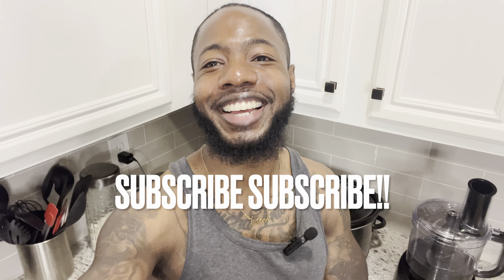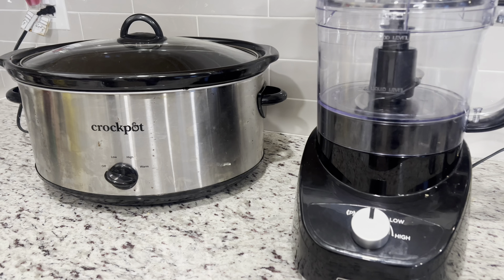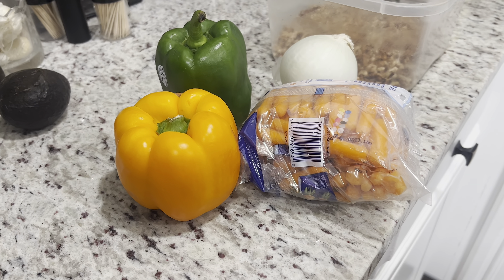We're back live from the kitchen. I'm gonna be showing y'all how to make ground meat without using meat — we're just gonna use pecans and vegetables. You're gonna need your food processor and a crock pot. Let's get into the ingredients.